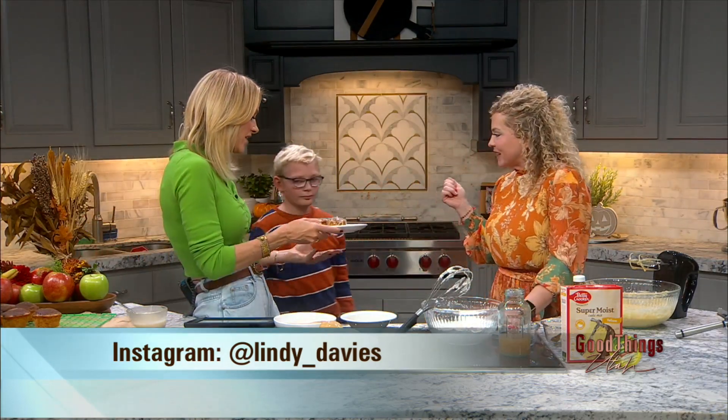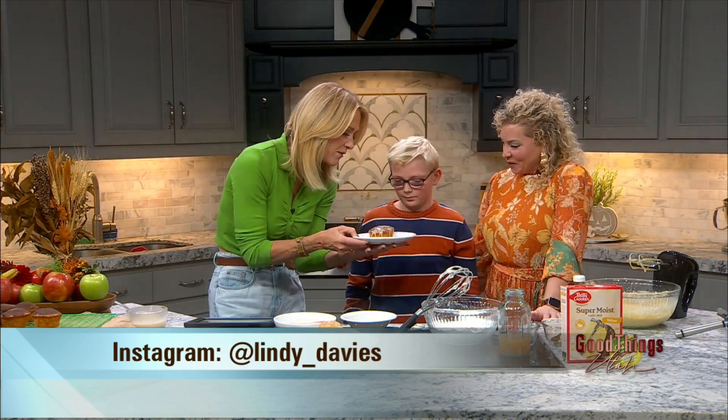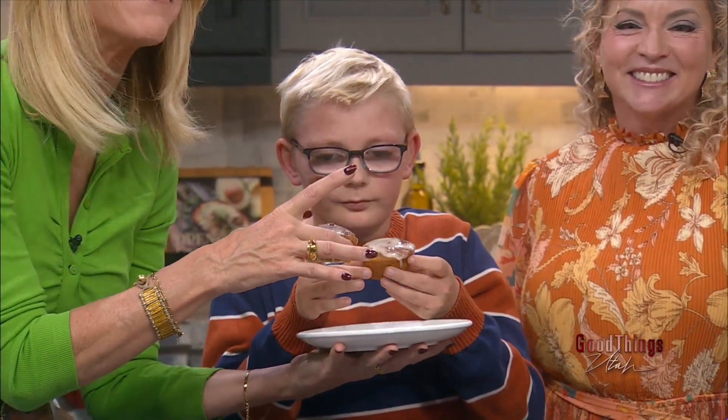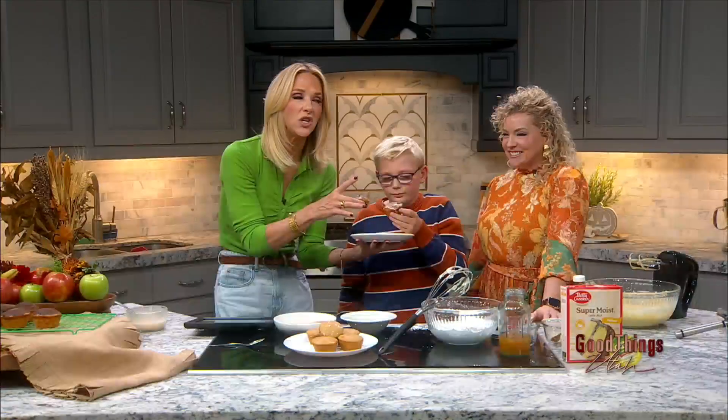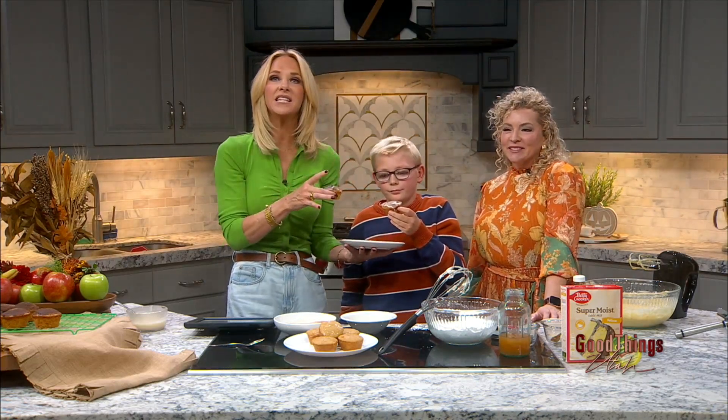And then go ahead and take a delicious bite — done, we did it! Made a mess like always. I have someone very special here: Grayson, will you come have a bite with me? My boy is on fall break and wanted to come see what mom does for fun. You take that one, I'll take this one — perfect. This recipe is on our website, everybody: ABC4.com slash GTU. Go follow Lindy for all her cooking tips. Thank you!